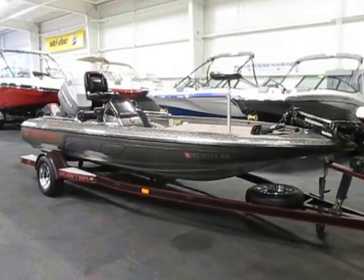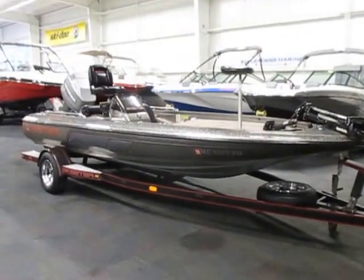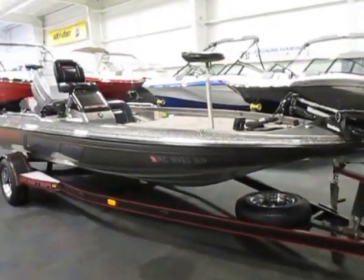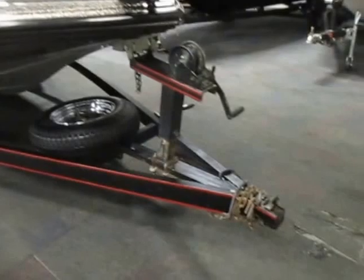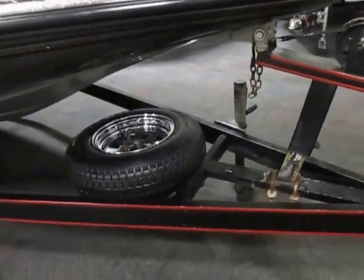This is a 1996 Skeeter ZX-180 fiberglass bass boat, 18 feet in length. It's on a new way bunk trailer with a swivel jack, spare tire, and mounting bracket.